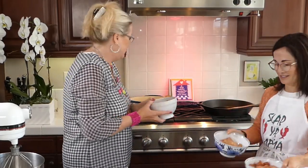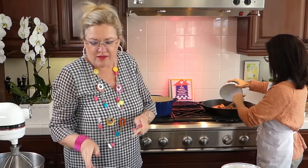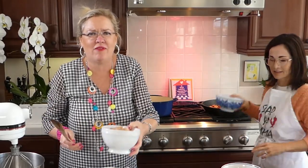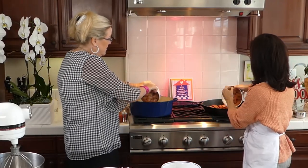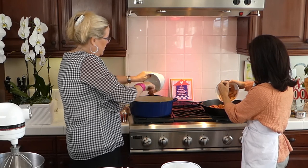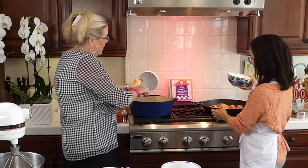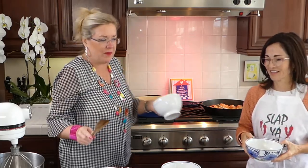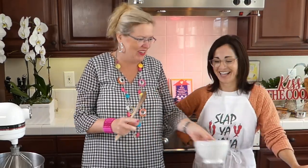We're going to start by throwing our sausage in here, and then throw the chicken in as well. We want the fat from the sausage to start rendering up the chicken. I marinated the chicken a little bit in the Slap Your Mama Cajun seasoning when I got it started.